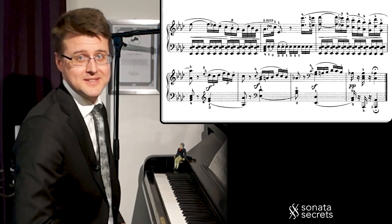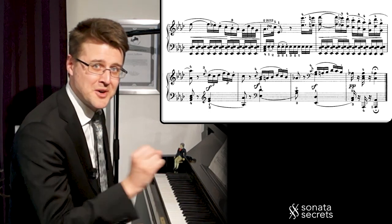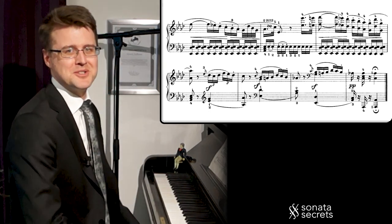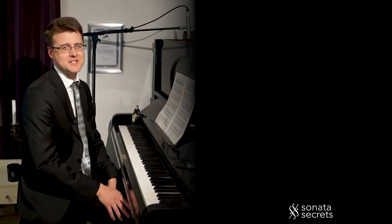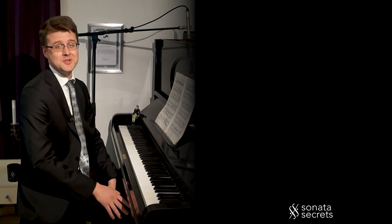That's it for the second movement. Now we're primed to move on in the sonata to the final chapter — the energetic rondo of the third movement. This is Sonata Secrets, unlocking the world of classical music. Subscribe if you're new here and check out my other videos. And a special thank you and shout out to my Patreon sponsor Cydan in this episode.